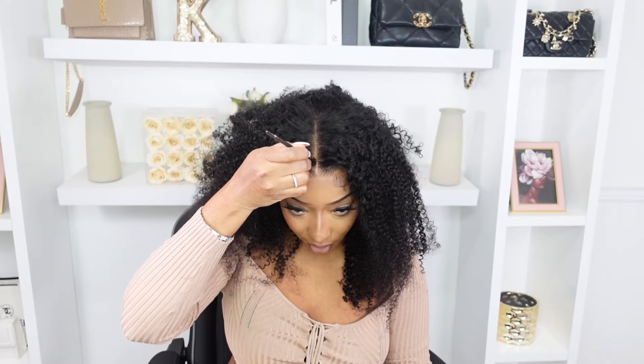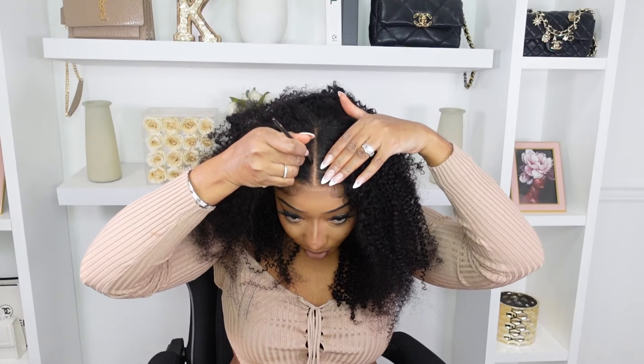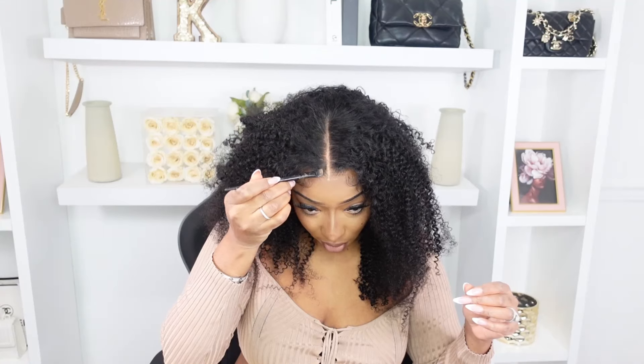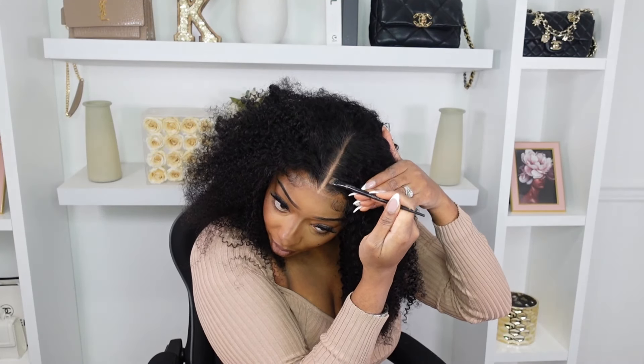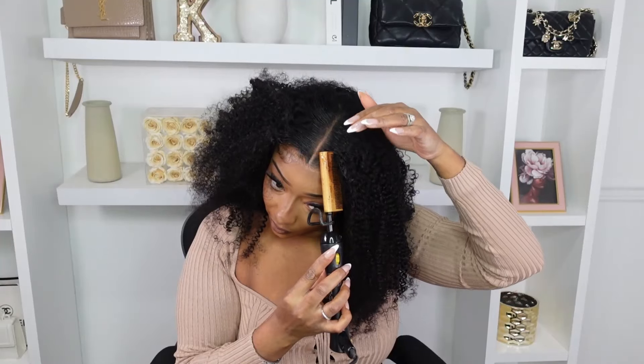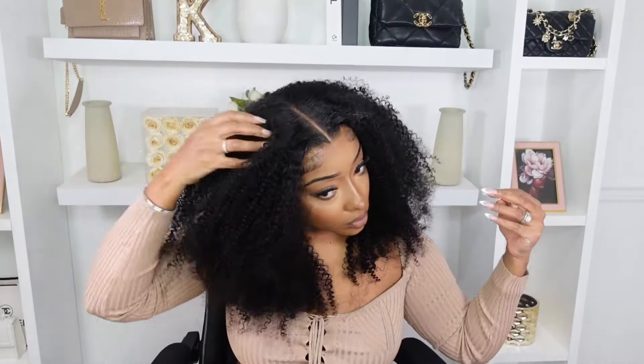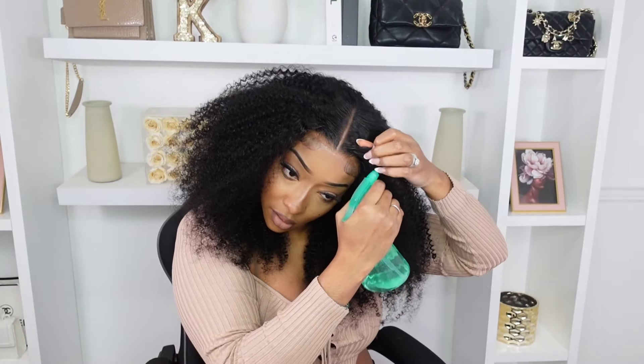We're gonna finish off by cleaning up the part — oh, this is looking cute! Someone was asking if you need to bleach the knots on these ready-to-wear wigs. No, you don't — you can just put some powder on the hairline and be done with it. I'm going in with a black shadow over the part to really define it, and some lace melt. Finger combing it because this is an afro texture, so she needs to be afro. I hope I'm doing this style justice — y'all tell me in the comments.